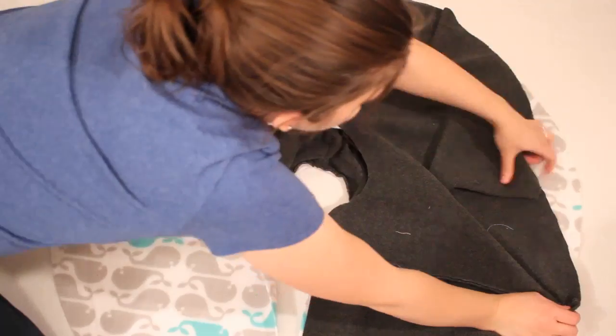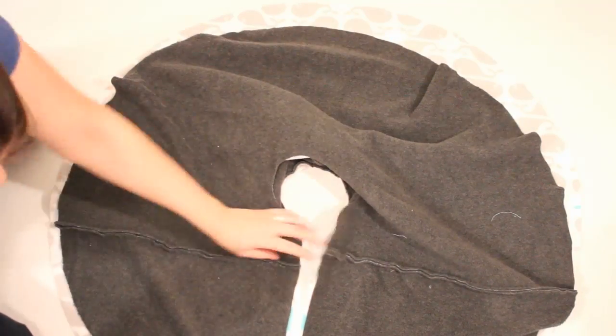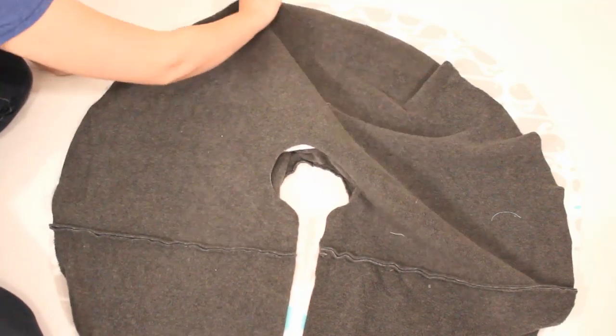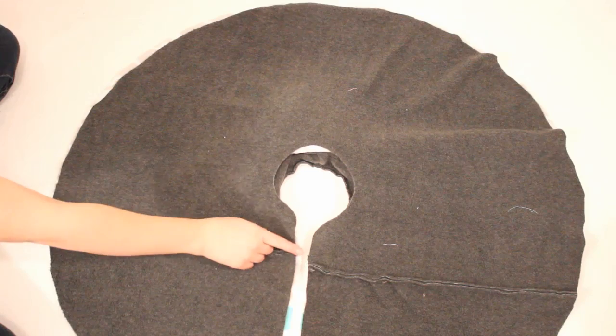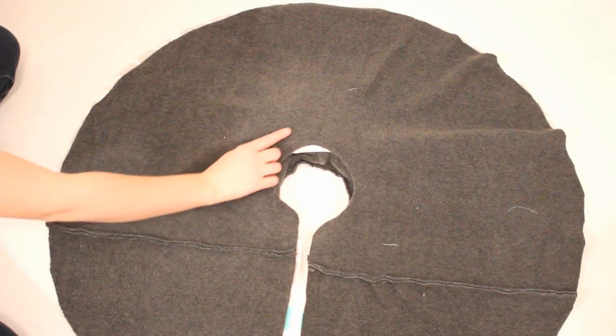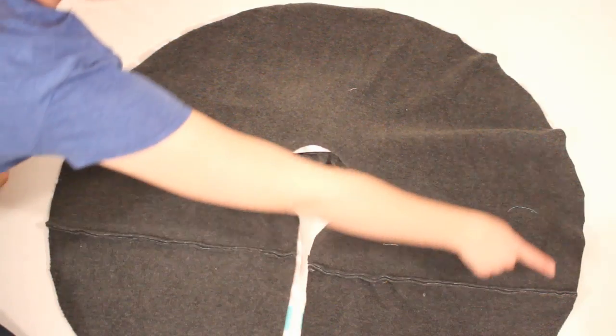Now it's time to sew everything together. Lay the two pieces right sides together with the hood in between. You may notice the seam across my gray material — if you want to know more about that, watch my Sew Your Stash video that will be linked in the information icon. When they are lined up, clip in a few places but don't worry too much about getting it all lined up because you will need to adjust things as you go.